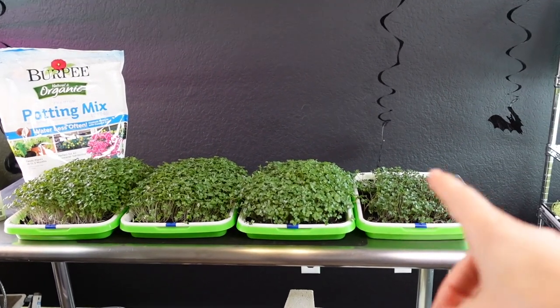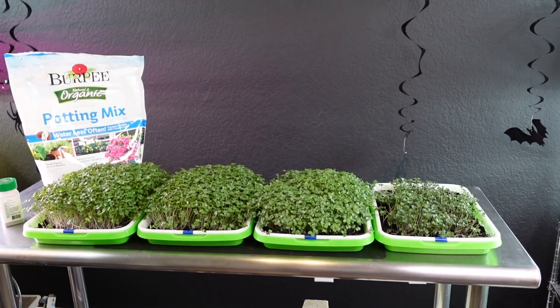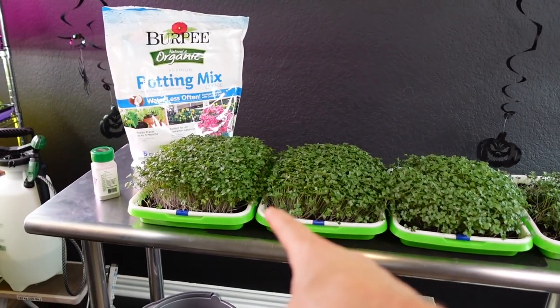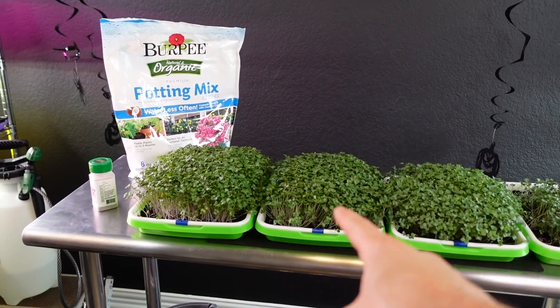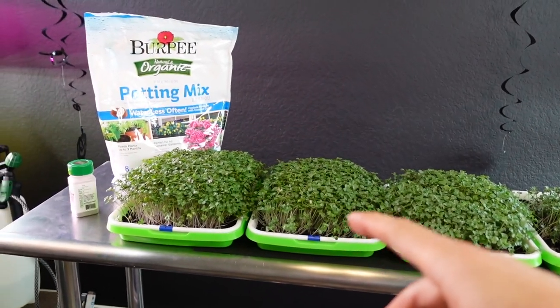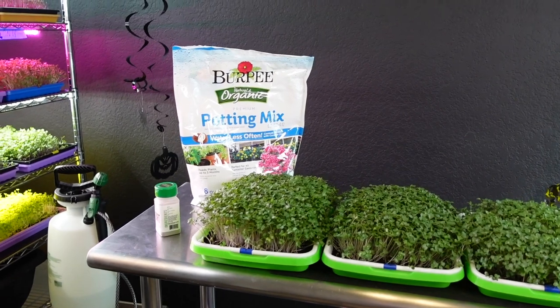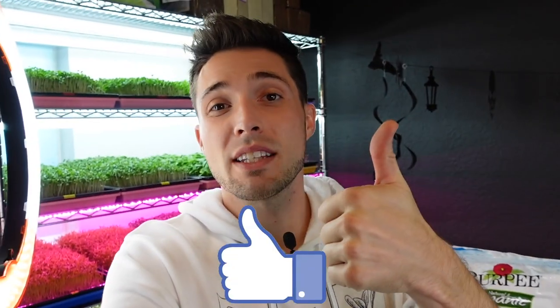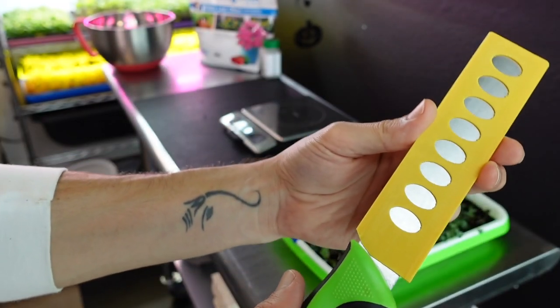I'm going to go ahead and harvest all these trays. I don't think I'll be able to harvest tray four because the growth is just too sporadic and low. But I will be able to harvest the other two. We'll see if there was more flavor or a higher harvest weight on those — sometimes even though growth is shorter, the stems could be nice and thick and the cotyledons juicier. Before I get into harvesting, if you guys wouldn't mind smashing that thumbs up button and clicking subscribe with the notification bell, that really helps out our YouTube channel.